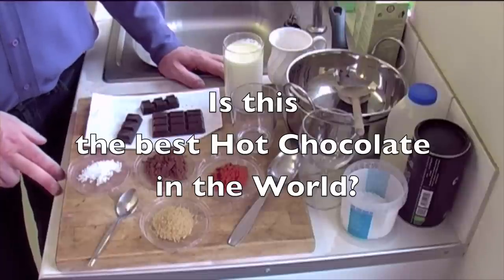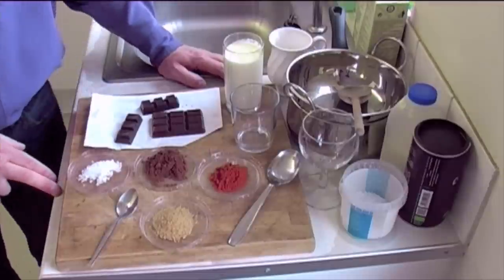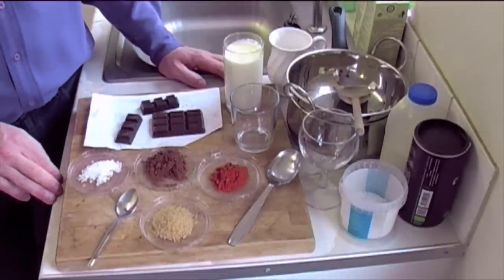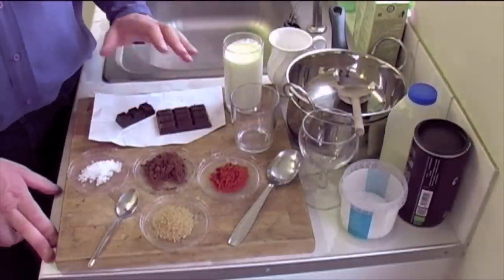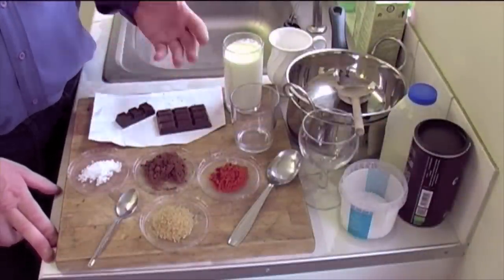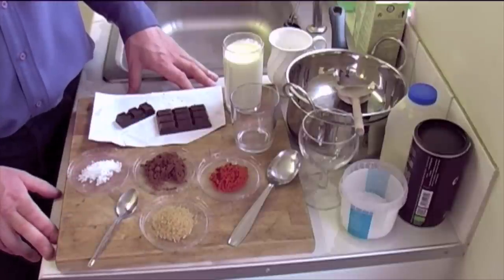I've been told that I make really good hot chocolate. In fact, people often say it's the best hot chocolate they've ever tasted, and one person said they thought it was world-class. So it's been a bit of a secret of mine for years, and today I've decided to let the cat out of the bag. It's based on the principle of using real chocolate melted slowly, but I've got a couple of secret ingredients and top tips to raise the bar of hot chocolate around the world.